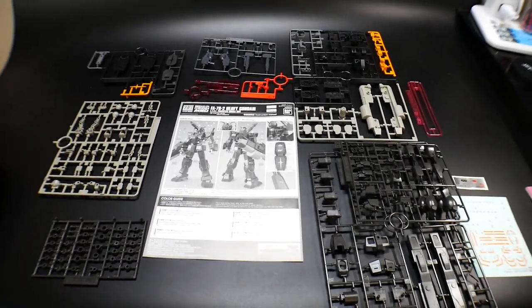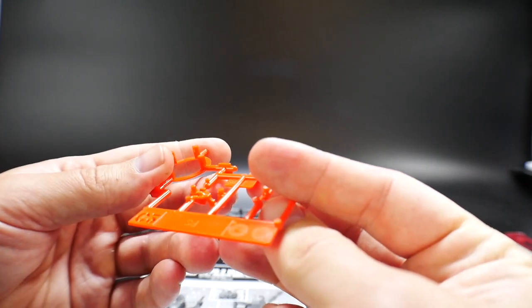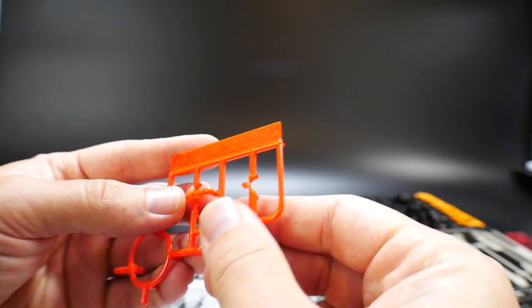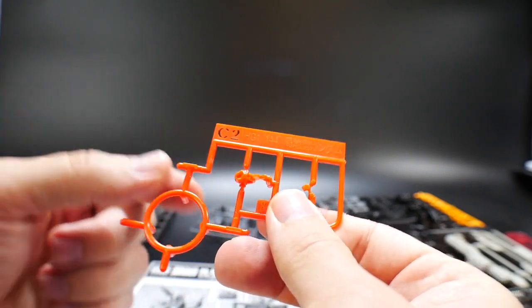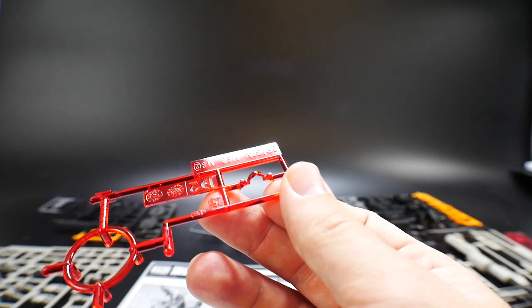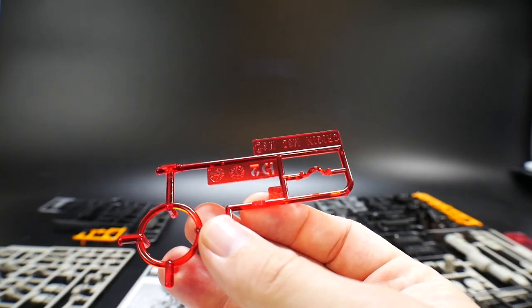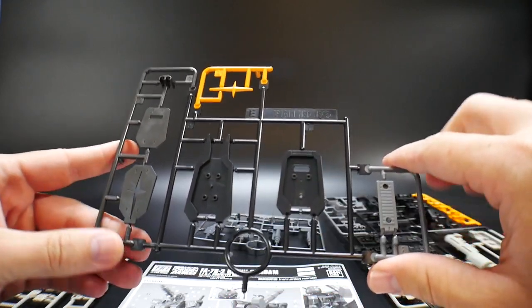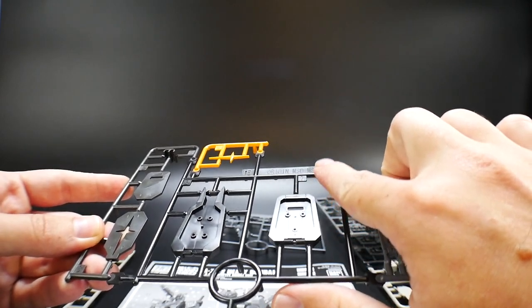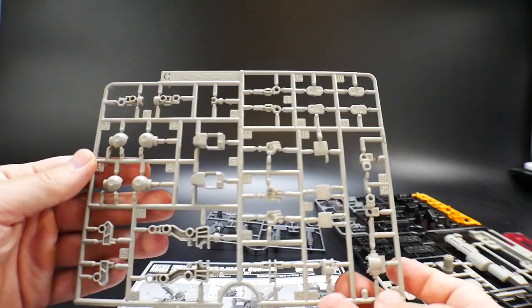Here's everything that comes with it. The first thing I want to look at is some of the older shared runners. I don't know exactly which kit this runner is from since it doesn't have a year on it, but I think it's from the FSD or the North American type. This will basically be the face, and you also get a clear red piece. It just says 'Origin MSD Mobile Suit,' so I'm pretty sure it's universal for all the Origin RX-78 kits. Then here is the shield from the FSD version — also just says 'Origin MSD Mobile Suit,' so it's likely universal.